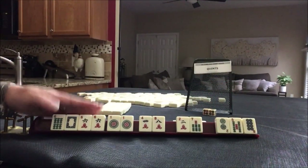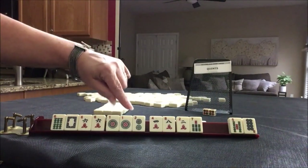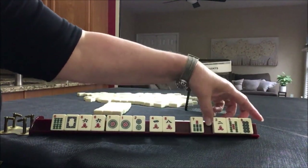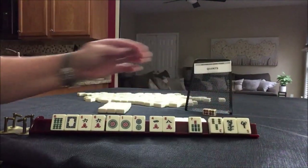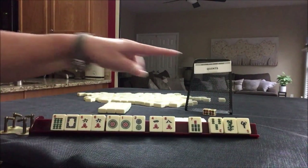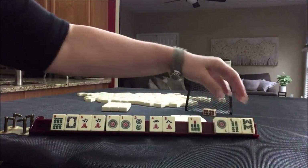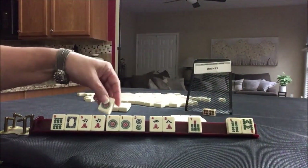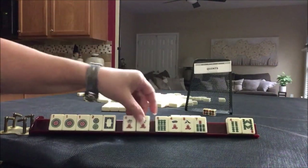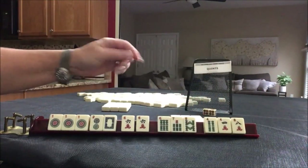We're looking for sixes. We did get a two here — one, two, dragon. Consecutive quint with the corresponding dragon. Let's pass these three. We did get another dragon but it does not correspond at all, so I would give it up.